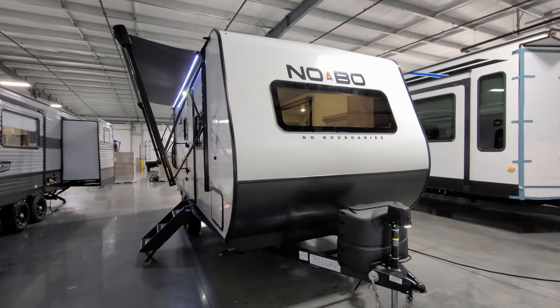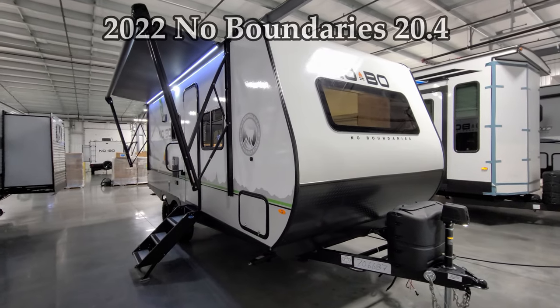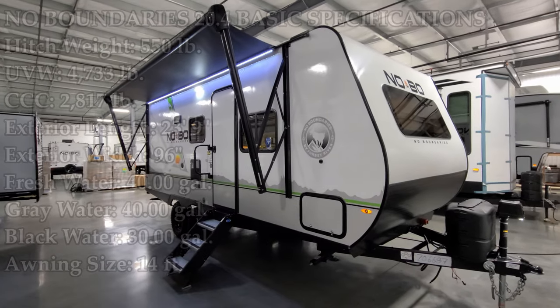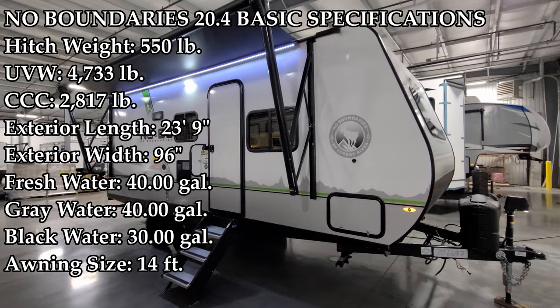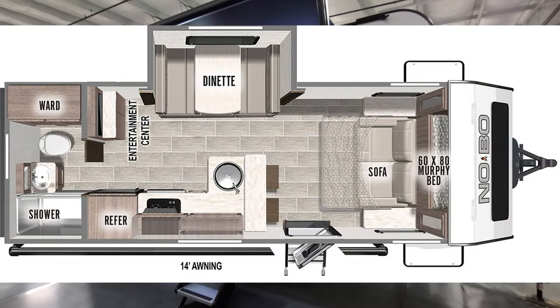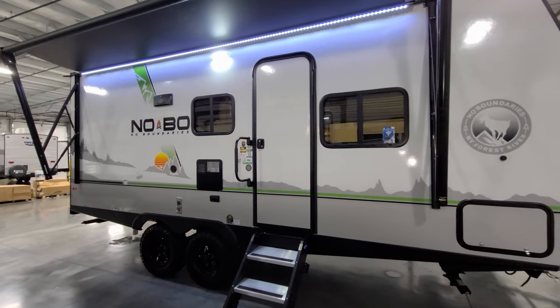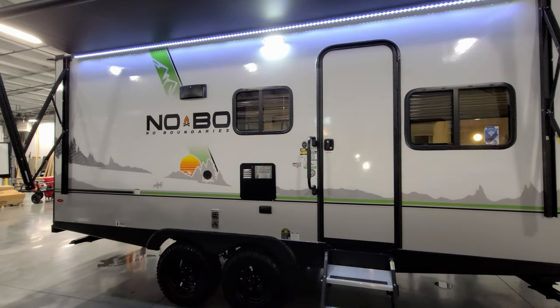Hey everyone and welcome to another All About RVs video. Today we're taking a look at a brand new 2022 No Boundaries 20.4 travel trailer by Forest River RV. This is a new line that Nobo has come out with, the 20 series, and we're going to start on the inside and then come back to the outside and show you all about it.